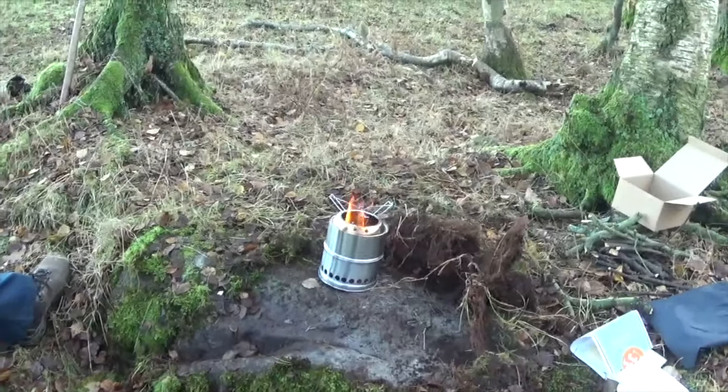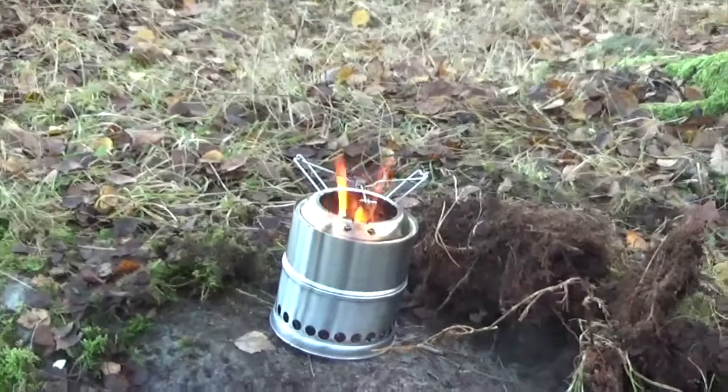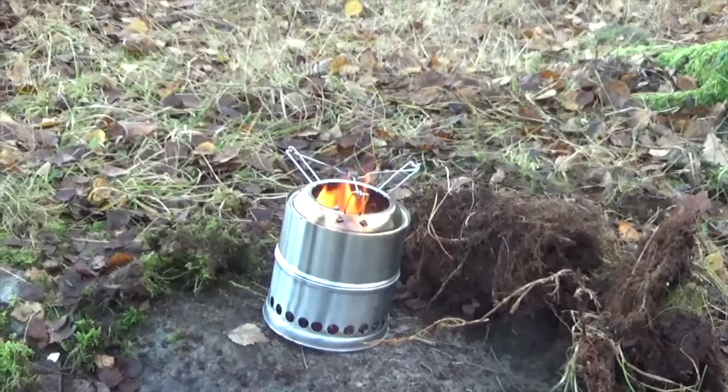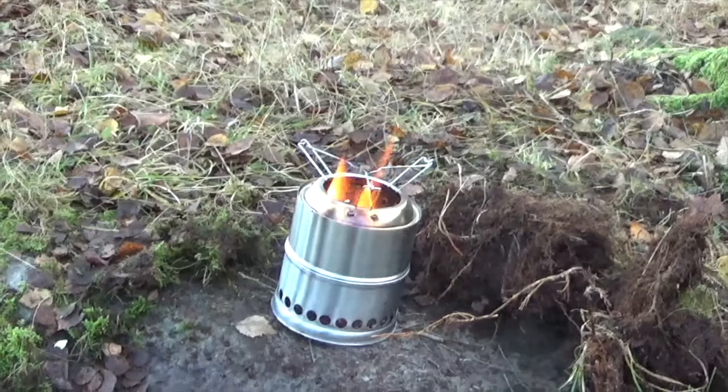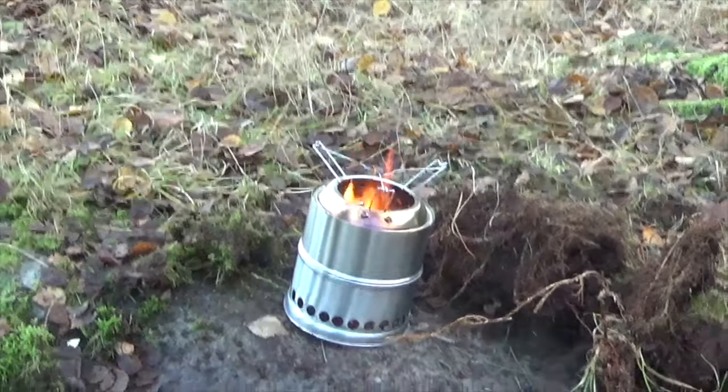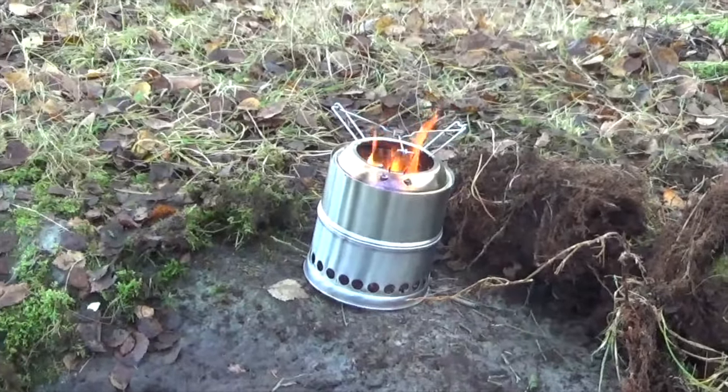One of the reasons we bought this was for day hikes, where we're just going out, we don't want to carry a load of gear, and we don't particularly want to make a big fire. You know, it's just to make something to eat, something to drink, and away we go. I think it's a good buy, this.